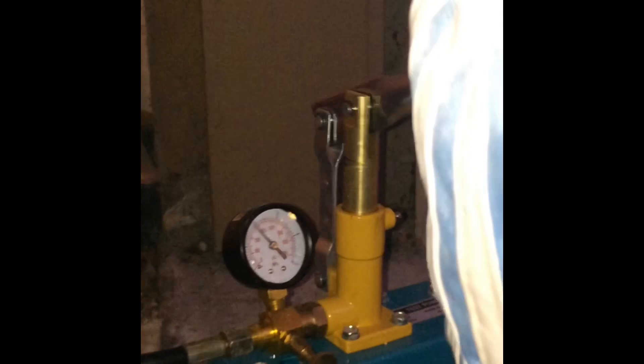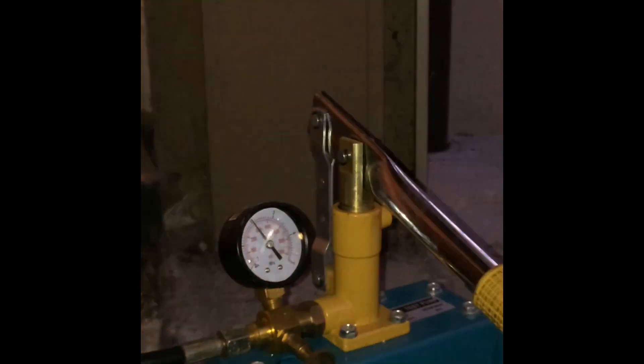We go on pumping until we have reached about 400 PSI in the system. Then measure the vertical distance between the center of the wheel to the wheel arch — it should be something from 36 to 37 centimeters.